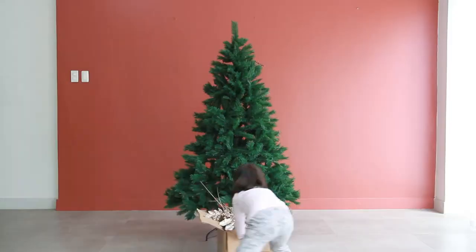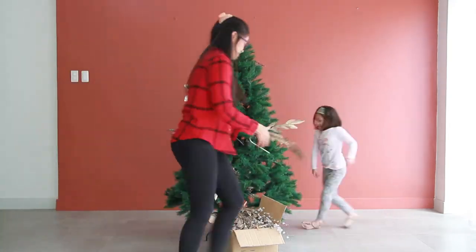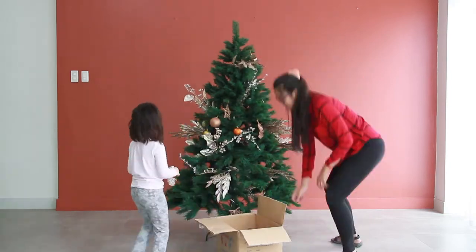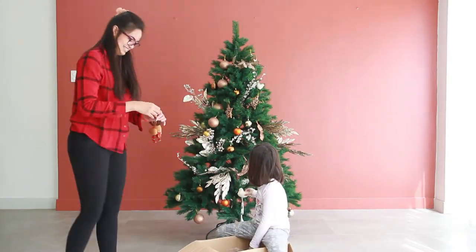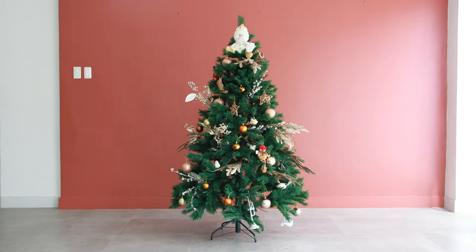The next thing you have to do is pick out the baubles and ornaments. Variety is great — maybe you have different sizes or textured ornaments. Use shiny and festive colors like gold or silver glitters. You can also add ribbon and garlands to the tree. One great tip is to hang expensive and breakable ornaments near the top of the tree where kids and pets can't mess with them.